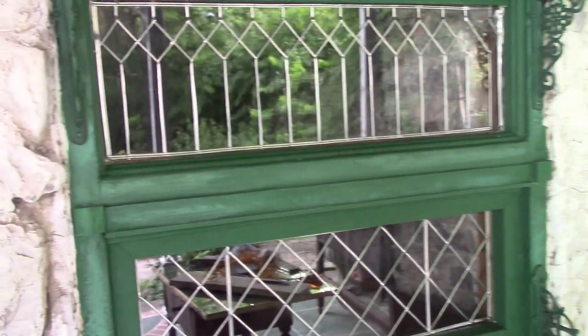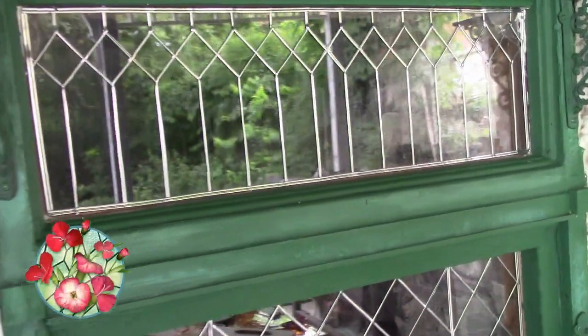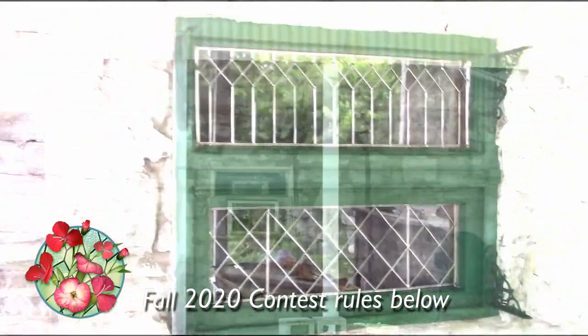This beautiful window is made with real lead and clear glass, but it wasn't soldered together — it was created with lead tape on regular glass. To win a free roll of this tape, a $30 value, check the description box below on how to enter.